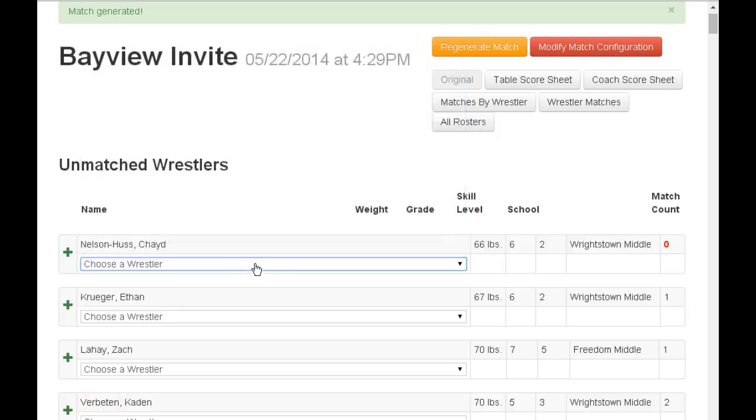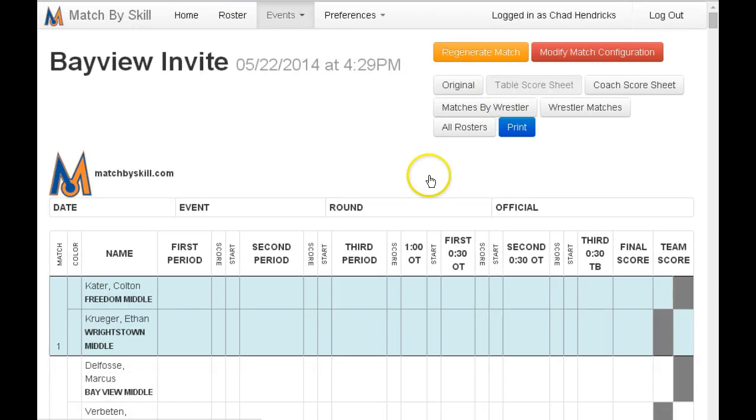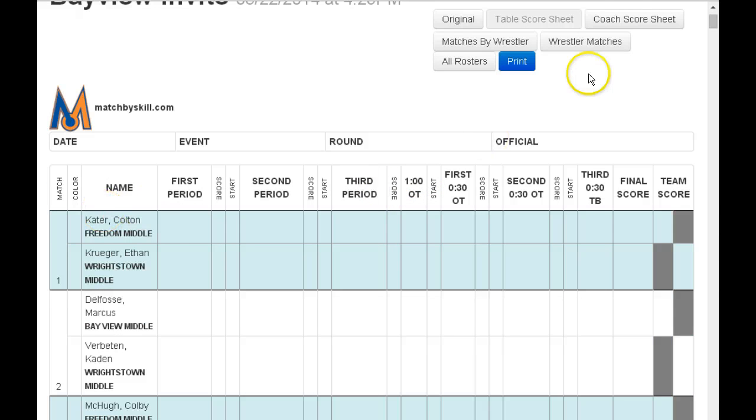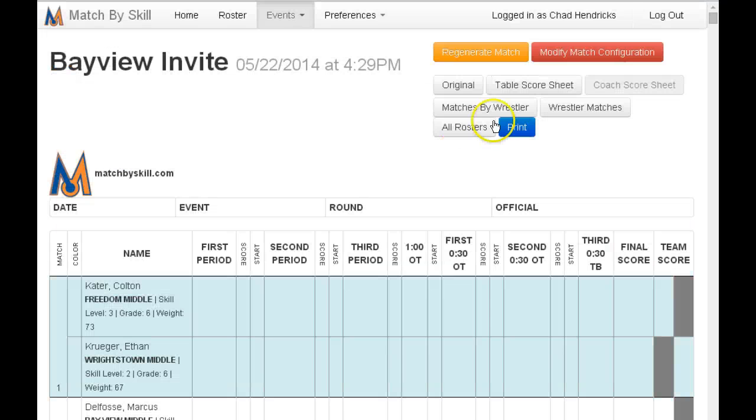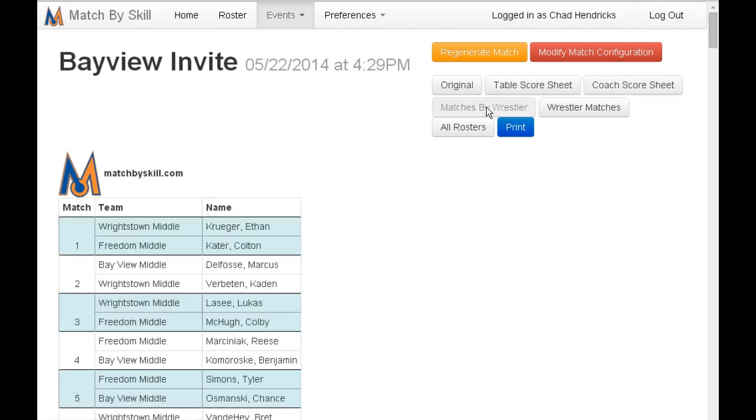You can add any custom matches you need. Then go into the reports. The table score report will show the wrestler as well as their schools. The coach's score sheet will show more information, including the skill levels, weights, and grades of each wrestler. The matches by wrestler report is one that you can hang on the wall for parents and others to see.